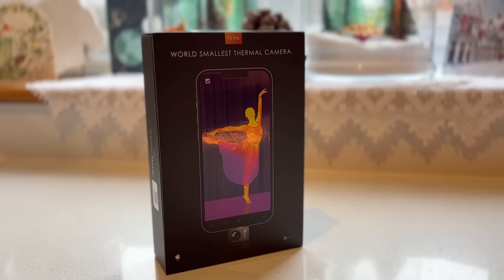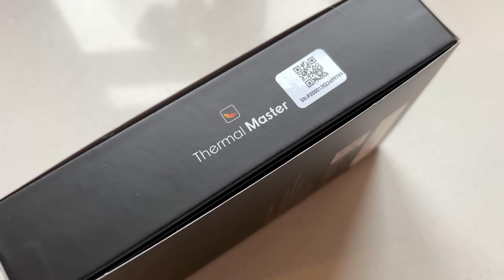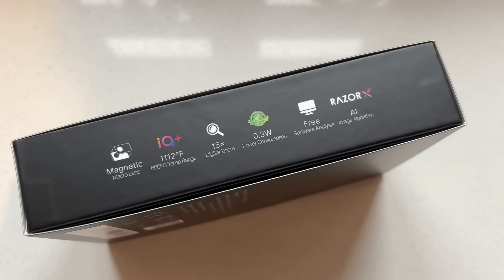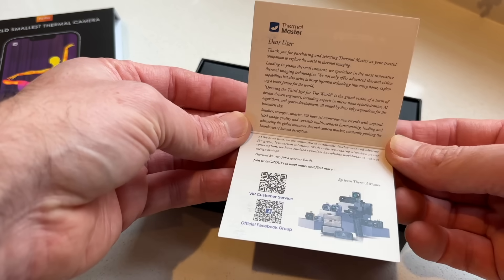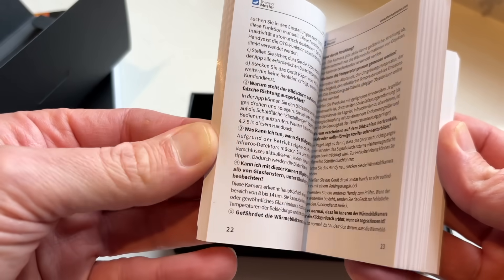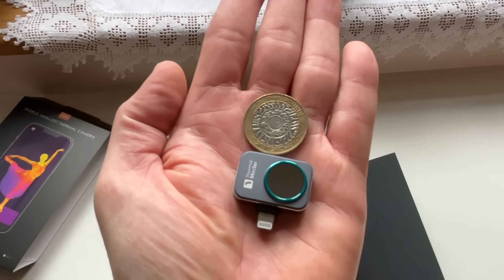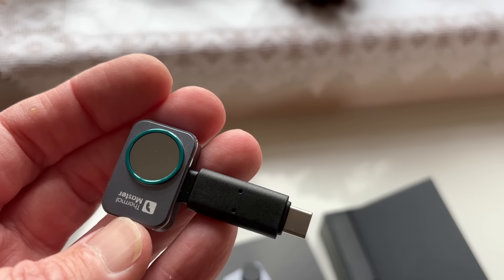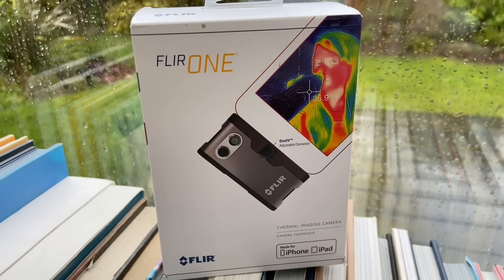Hi everyone, welcome back. Today I'm taking a look at the Thermal Master P2 Pro, a tiny thermal camera that attaches right to your smartphone. It's advertised as the smallest thermal camera in the world. It weighs just 9 grams, but don't let the size fool you. It's packed with some impressive features and we'll compare it to the FLIR One to see how it stacks up.